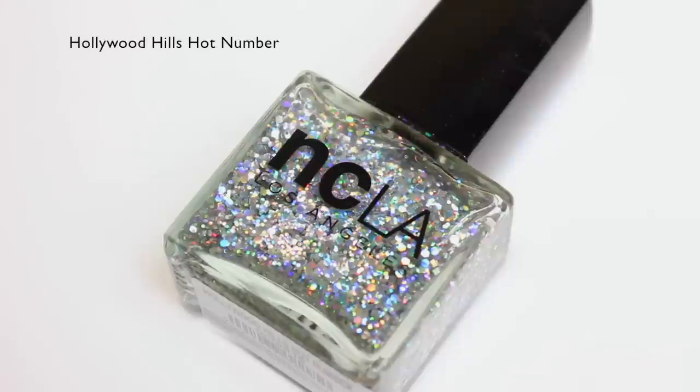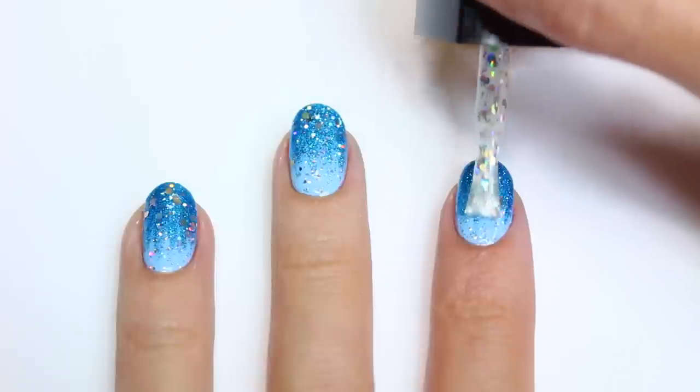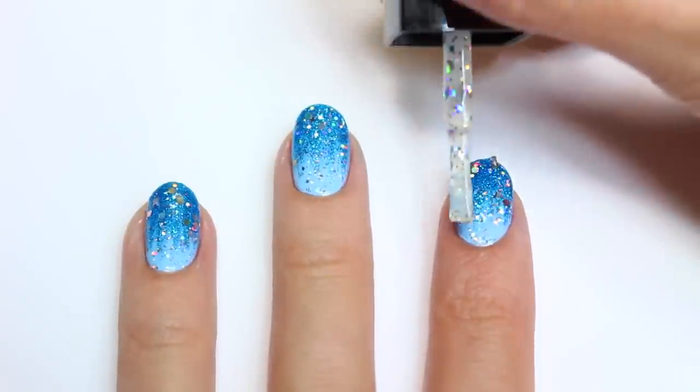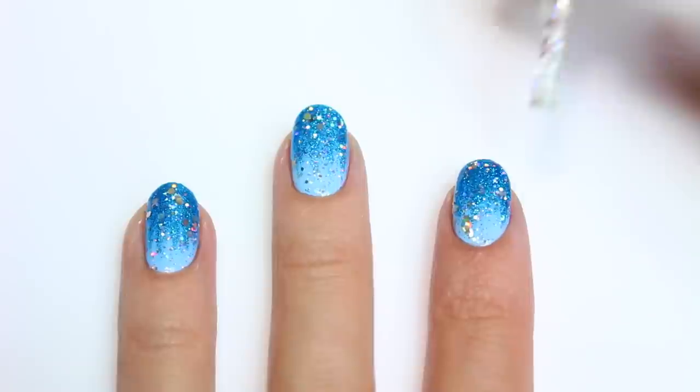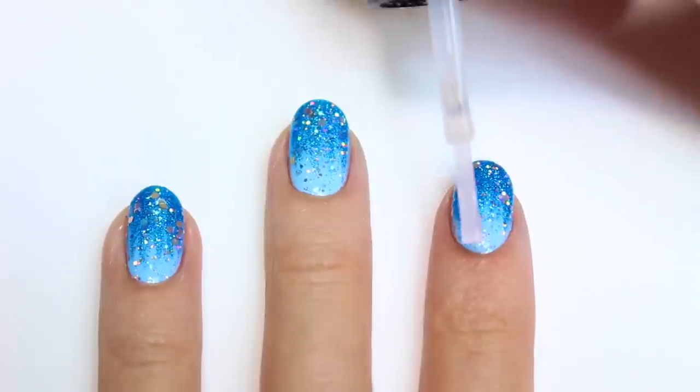Now I'll be using a gorgeous holographic glitter from NCLA and I'm going to apply one layer all over the nail. And last but not least, apply a top coat to help protect your manicure and give it a nice glossy finish.